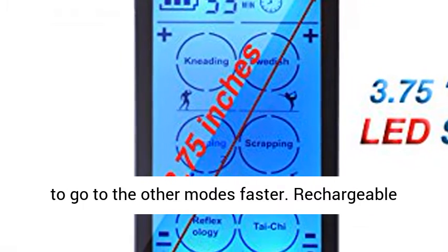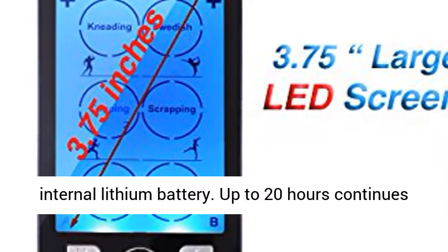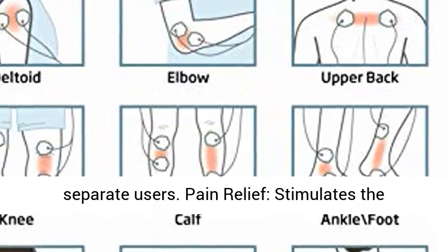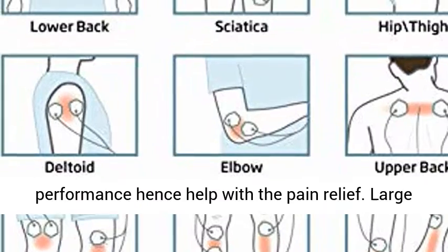Rechargeable internal lithium battery with up to 20 hours of continuous use. Dual output will allow you to use it as two separate users for simultaneous pain relief. It stimulates the muscles in order to improve and facilitate muscle performance, hence helping with pain relief.